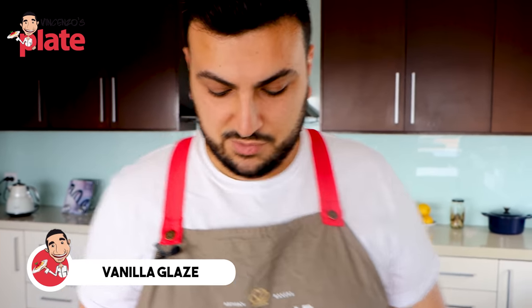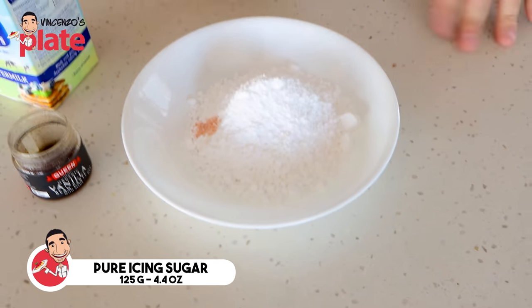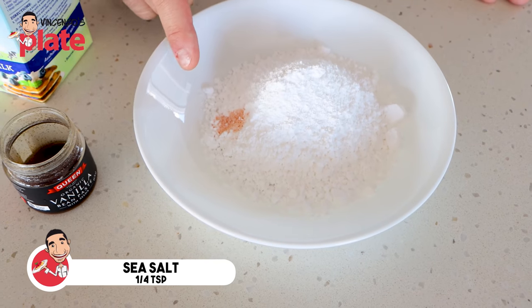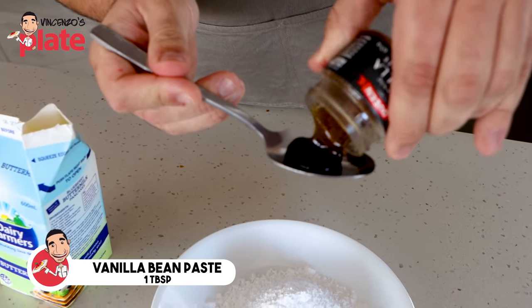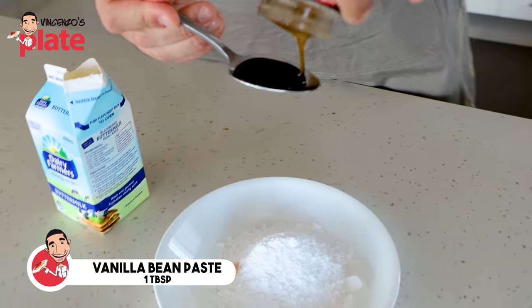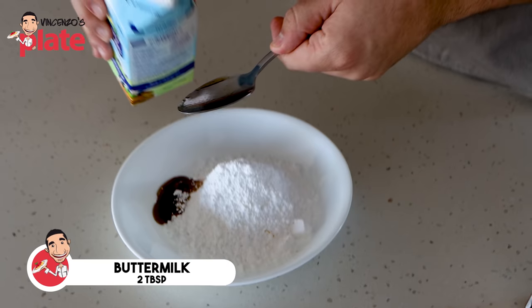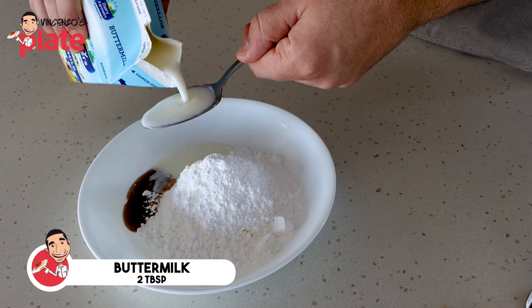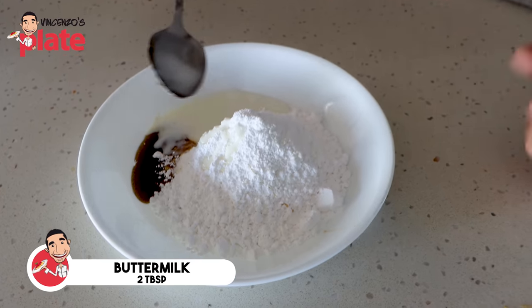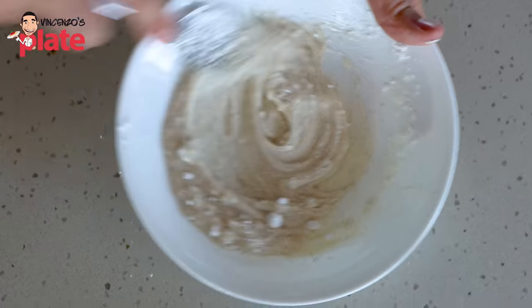Now we need to make the vanilla glaze that's going to go on top of our yummy scrolls. What I have here is 125 grams of pure icing sugar, a quarter of a teaspoon of sea salt, a nice big tablespoon of vanilla bean paste so we get that beautiful vanilla flavour, and lastly two tablespoons of buttermilk. We simply need to stir these ingredients together until smooth.